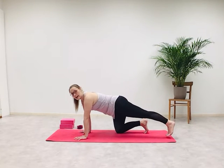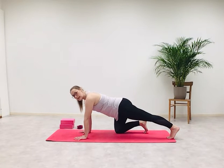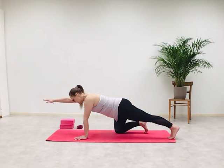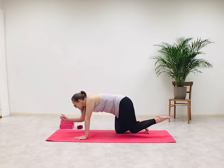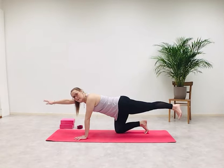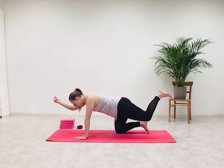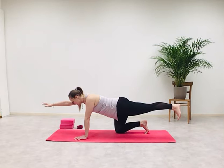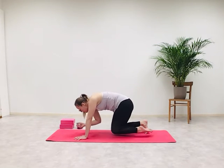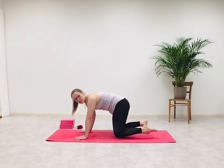Extend your left leg out behind you, toes on the mat, push towards the left heel, straighten the back leg. Keep the alignment in your spine — one straight line. Lift your right arm parallel to the floor. Inhale — exhale, bring the left knee and right elbow together. Inhale, stretch the arm and the leg. Exhale, bring them together. Repeat — inhale to stretch, exhale knee to elbow. One more time — inhale, stretch them out. Exhale, knee to elbow. Return to all fours.